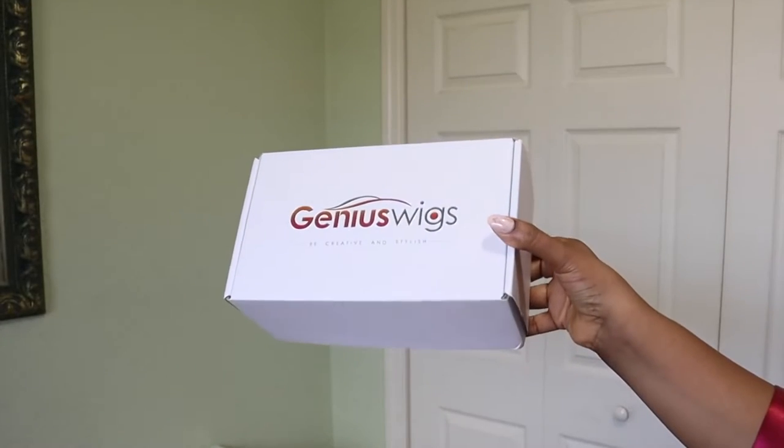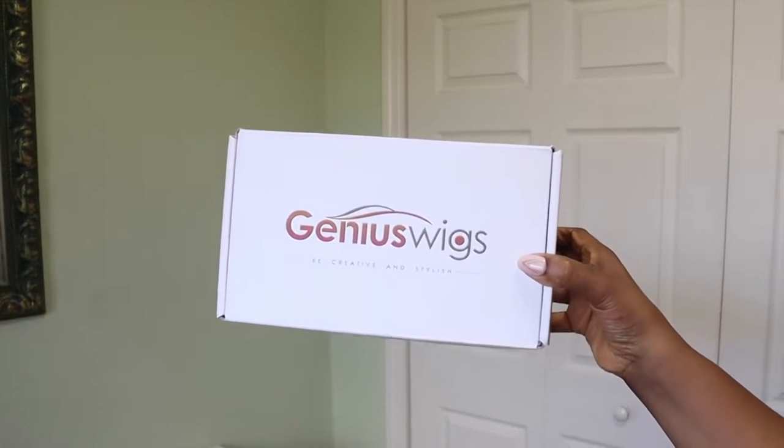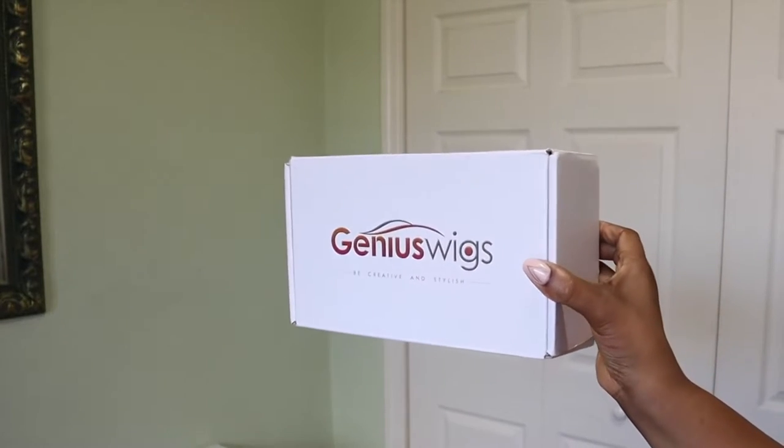Hey guys, welcome back to another video. I hope everyone is doing fabulous today. Big up! Today I'm installing this wig from Genius Wigs guys.